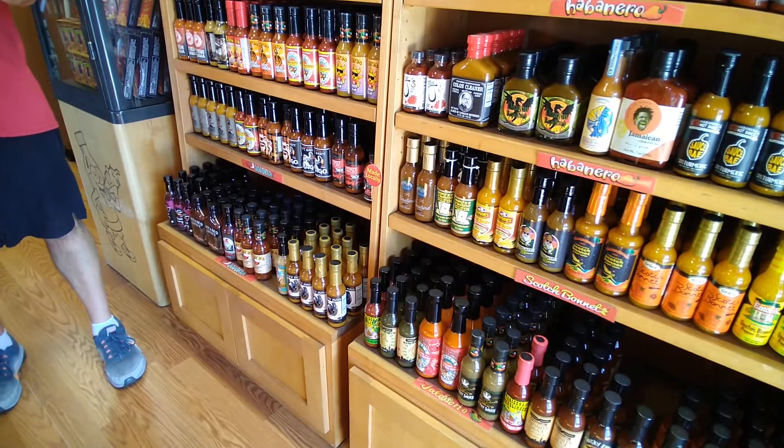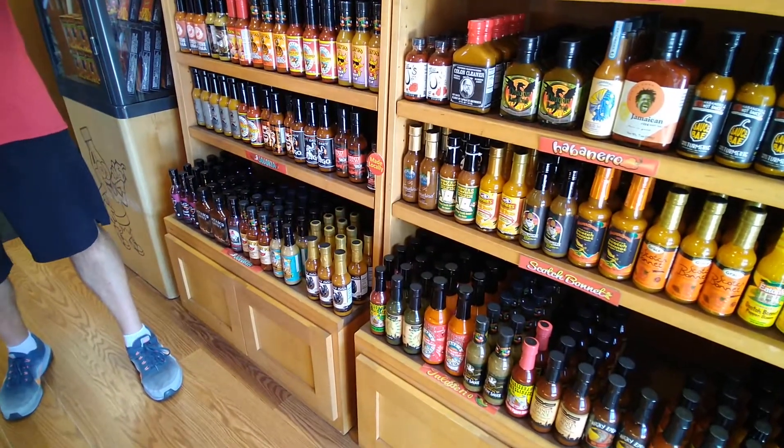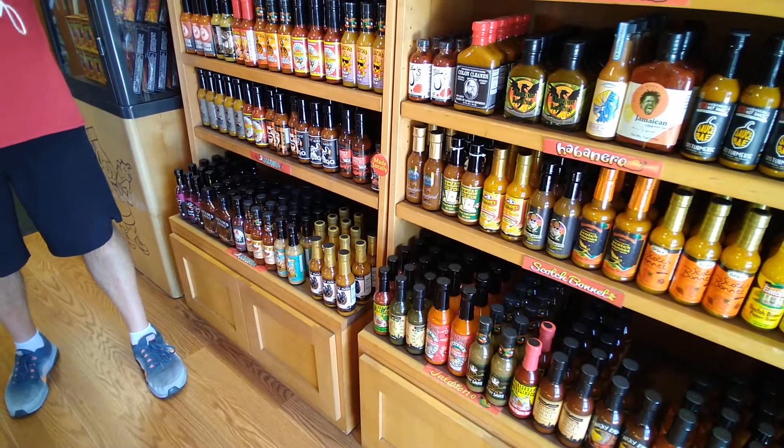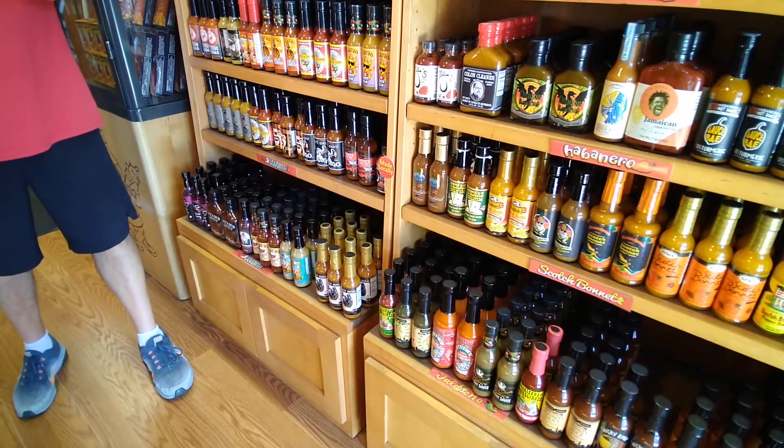And this one here is super chill and really mild. This is technically a scorpion pepper, but it's super mild. The pepper is a very different mix — way back, not a lot of heat on this one.